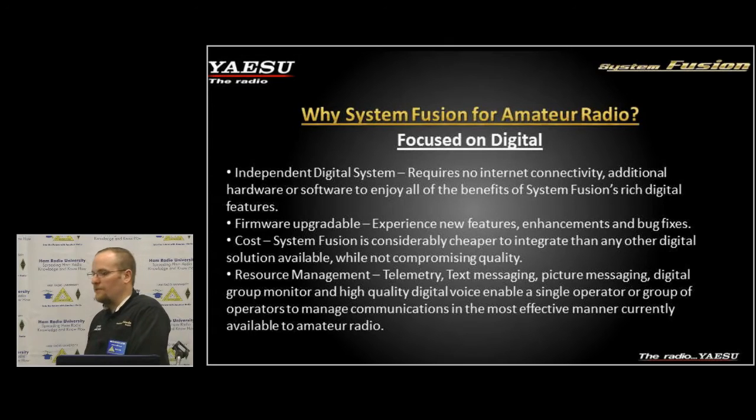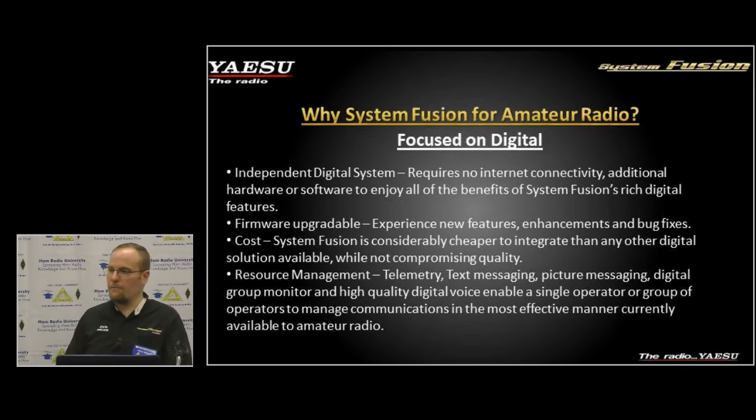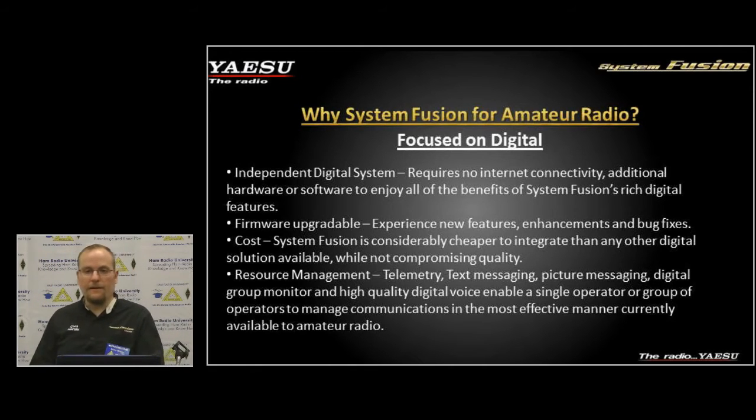System Fusion was designed as an independent radio system — we had very little initial intention of networking this product. When we put it on the market, we found that people wanted to network it, and that's one of the key benefits of digital technology. As we've expanded, just recently on December 25th we released the WIRES-X software, and all our new repeaters are shipping with new firmware that allows you to connect WIRES-X directly to the unit.